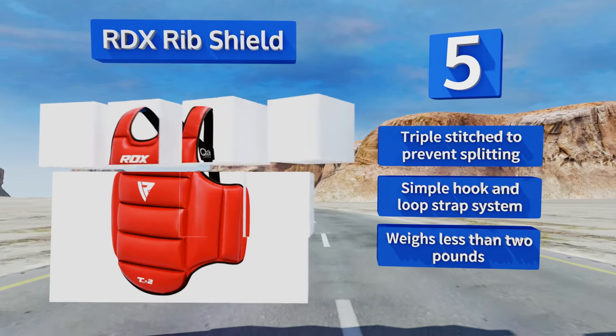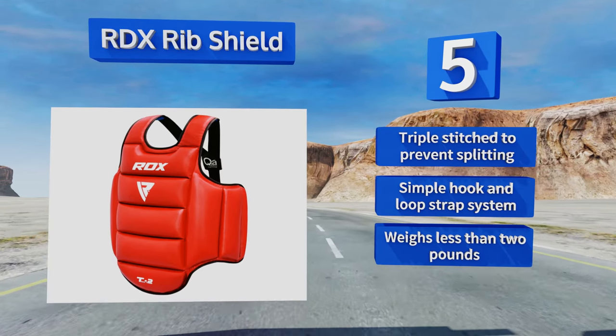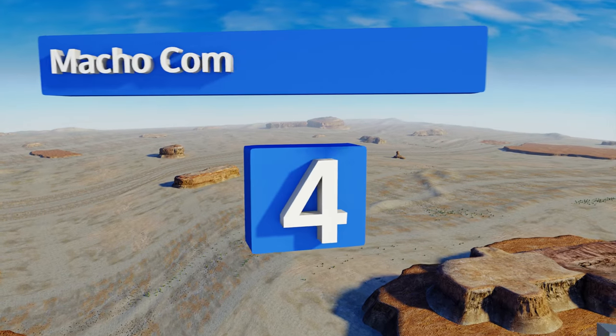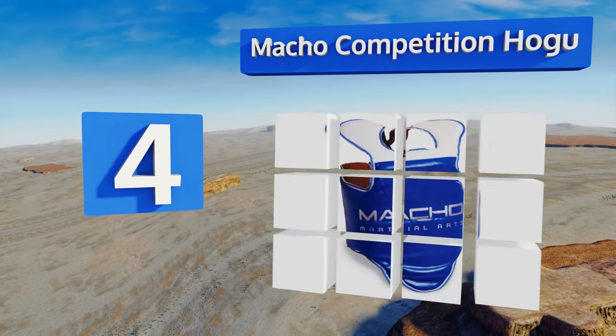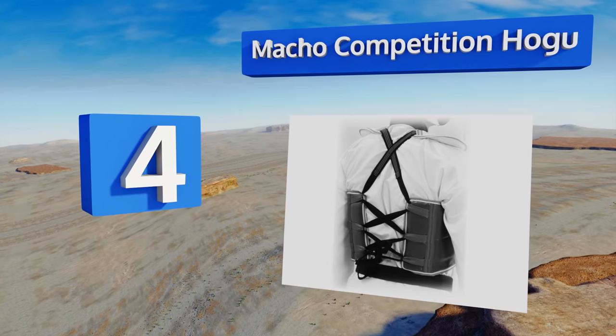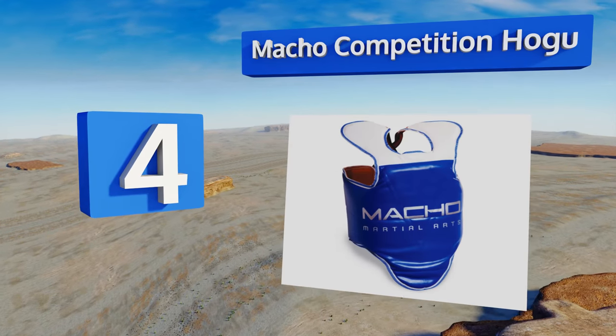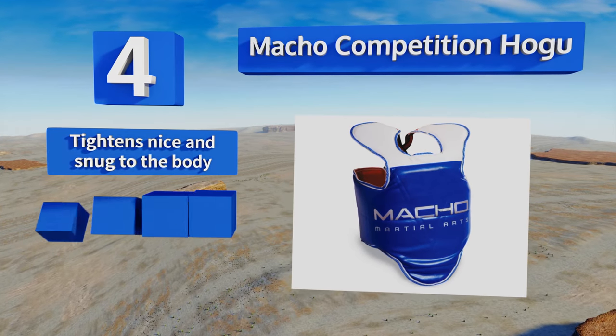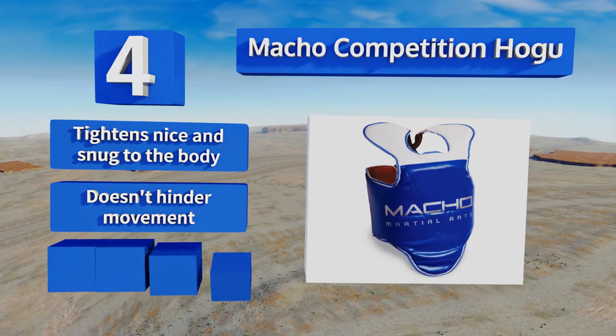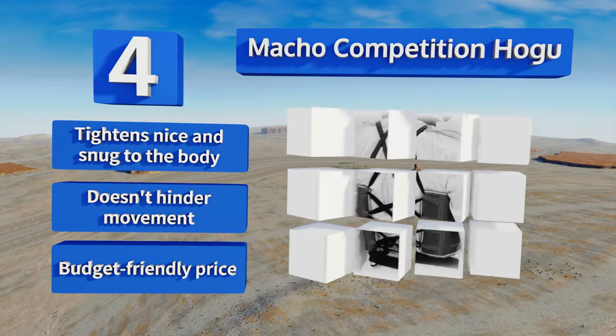At number four, with extremely wide shoulder straps, the Macho Competition Hogu catches more errant shots than many other models. Combining a wraparound structure with a reversible design, it offers versatility in use and full kidney protection. It tightens nice and snug to the body yet doesn't hinder your movement. It comes in at a budget-friendly price too.